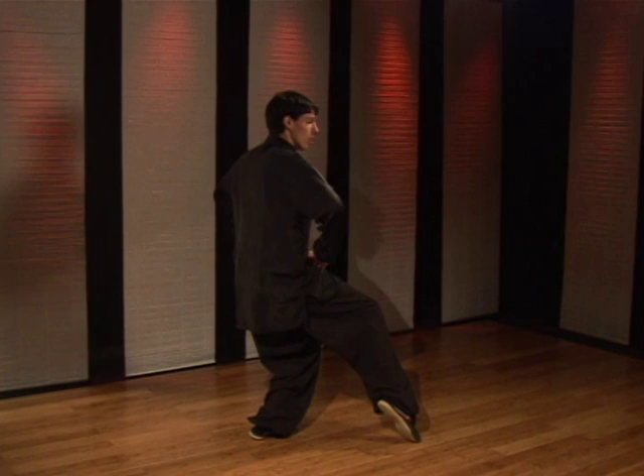Now you want to make sure you don't stick your butt out. You have to have your back straight, sit low, shoulders relaxed, head up.